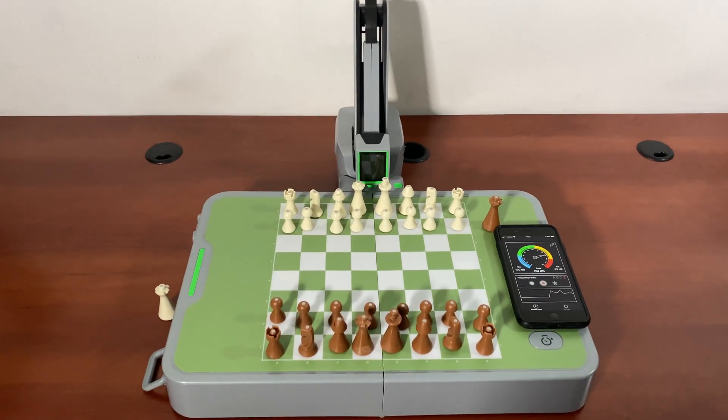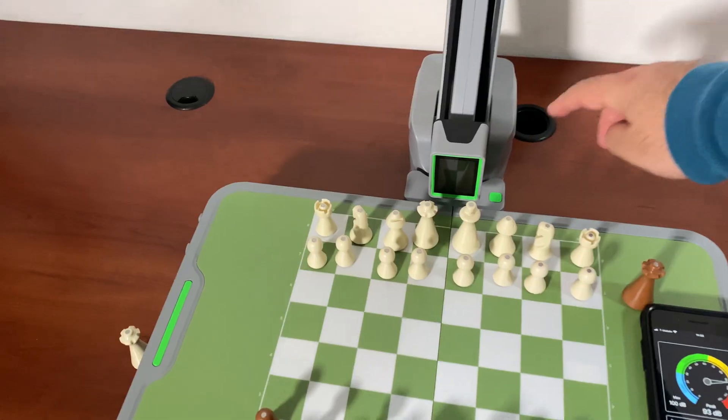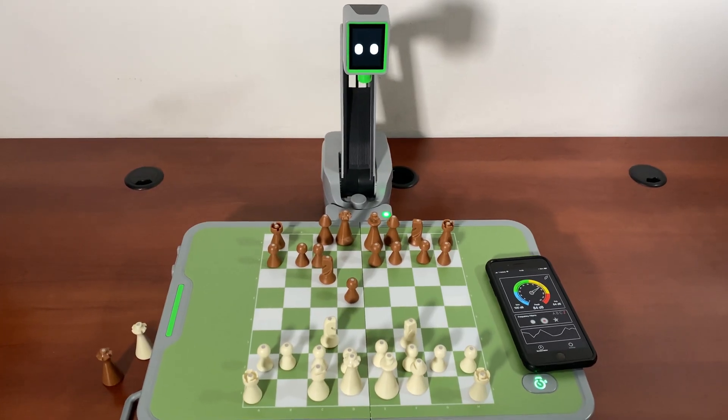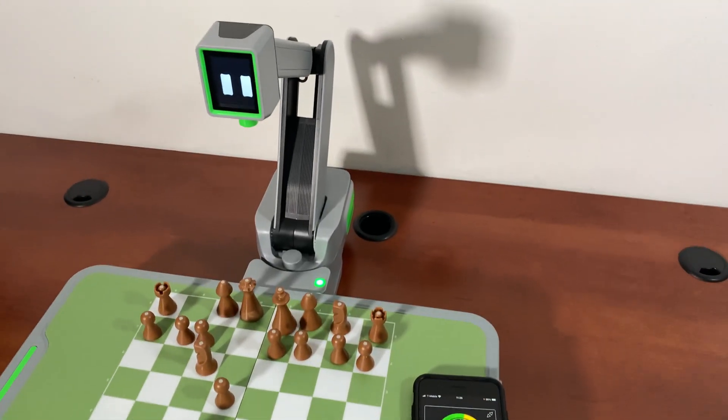I want to get the noise level for this robot. I've removed my external microphone which has noise cancellation so you can better hear the noise. It's not that noisy. The robot can also continue from any position you set up — it sees the board with its camera.